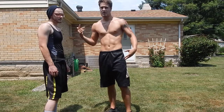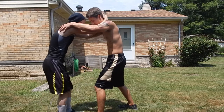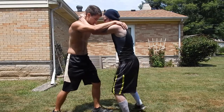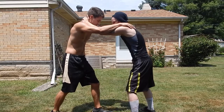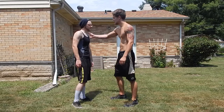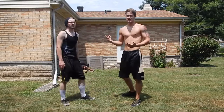Now he's going to demonstrate the round knees — do it on the other side. Just like that, the ribs on the side. Now let's do a fast motion demonstration. You can see there's almost like a skipping motion to it.